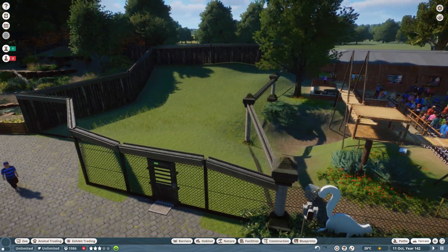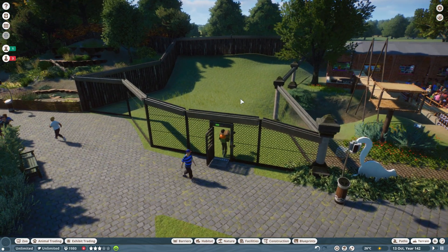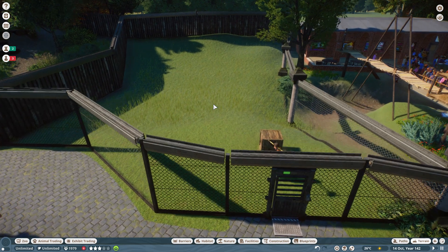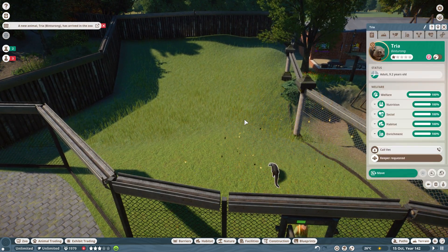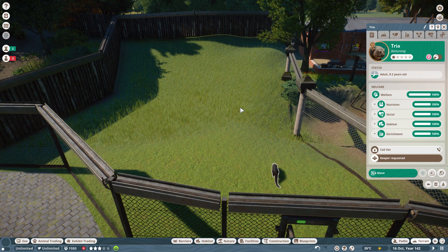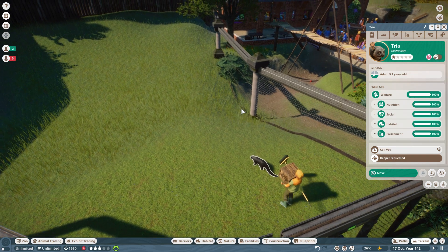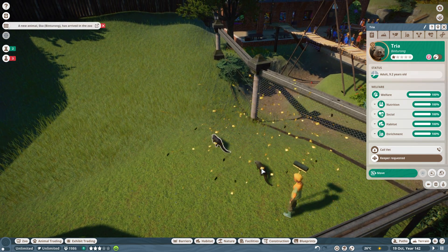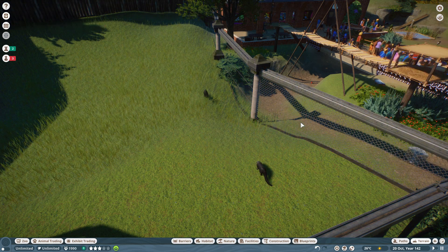I don't ever expect to have millions of people watching my videos, but it'd be nice if I could get a few thousand — a few thousand people in the world that enjoy spending a little bit of time with me each day. That'd make me feel wanted! Here we go — we have our first binturong. We have Trier, and let's see what else we've got — Eka. Oh, that's nice — Eka and Trier.